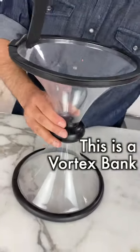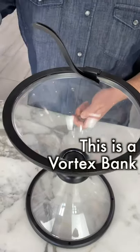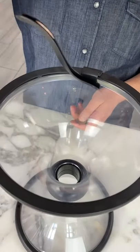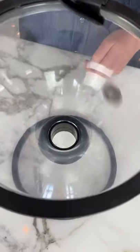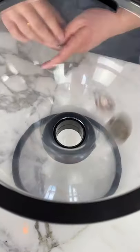This is a vortex bank. You might see these in science museums. You put the coins in the top, and then thanks to centripetal force, they roll around the bank before they are deposited.